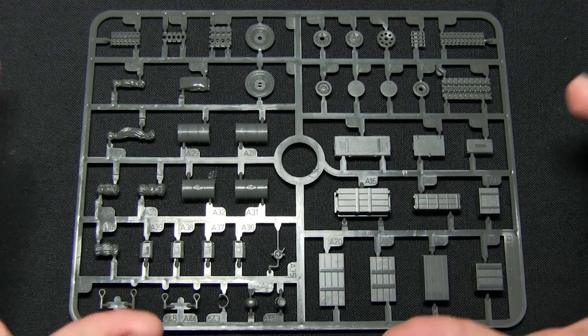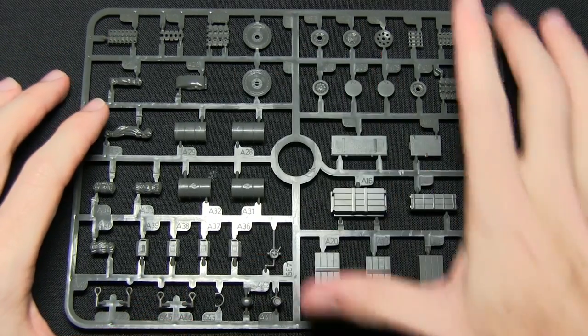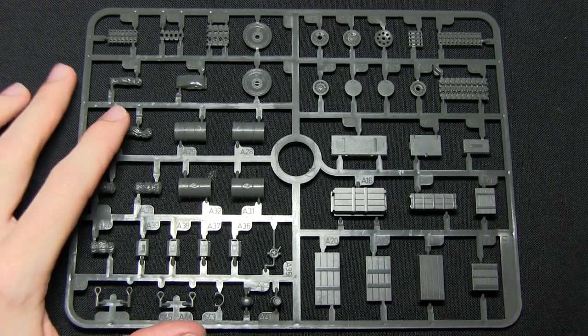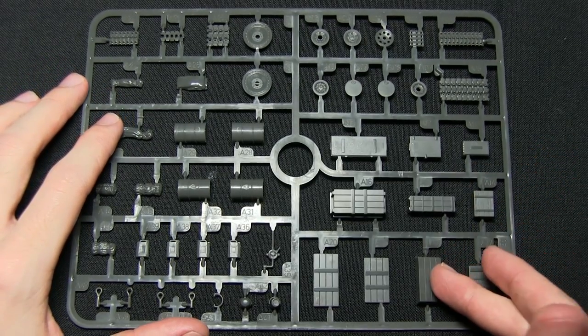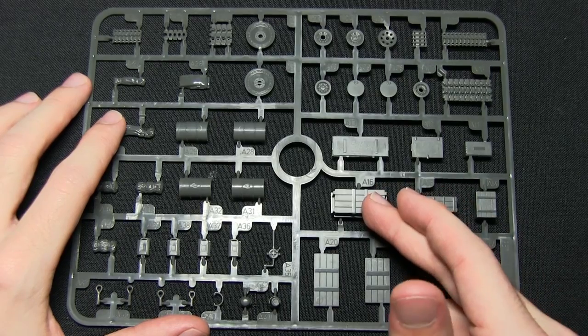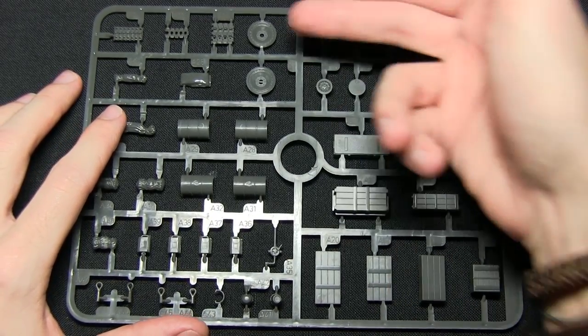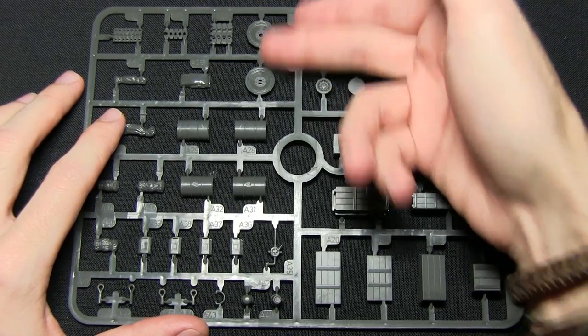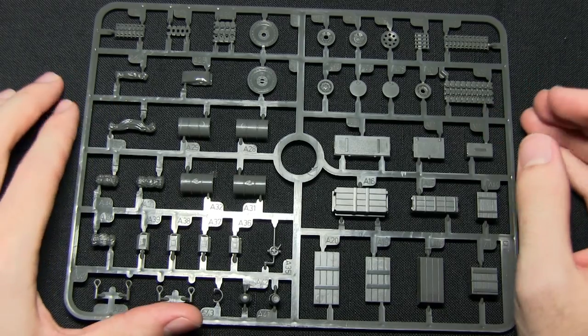Here we have the German Storage sprue — you actually get two of these in the box set, so you get twice as many as you can see here. We've got a range of different options: ammo boxes for the Panzer IV, the Tiger, and the Panther, 75mm ammo cases, tracks for the Panther, road wheels for the Panther, Panzer III, Stug, and also some half-tracks as well.